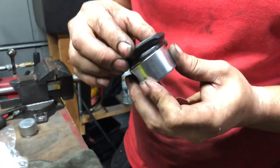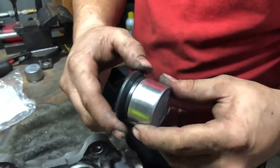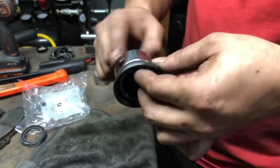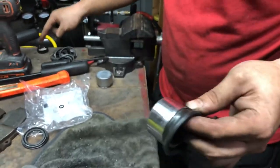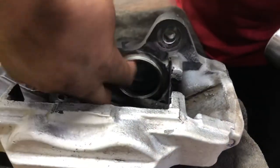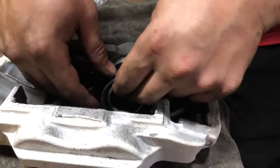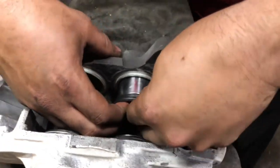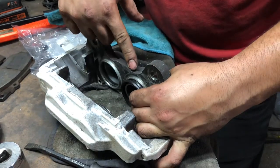That's how it's going to look. Make sure it's nice in the spot. Now get some brake fluid, put it around and put it inside the cylinder, then push it in — almost push it all the way in.